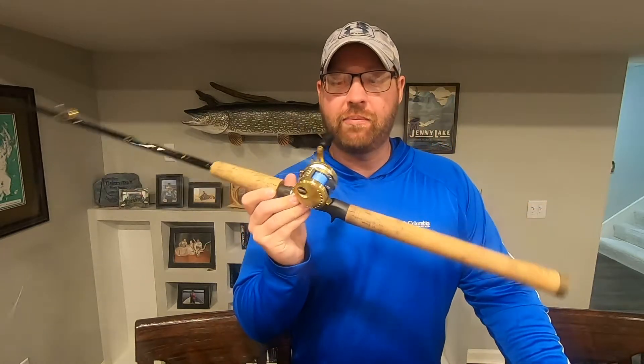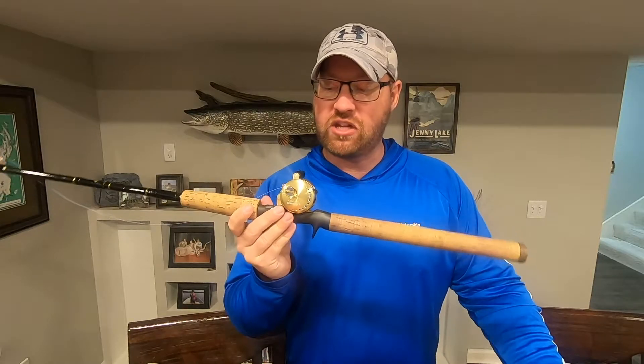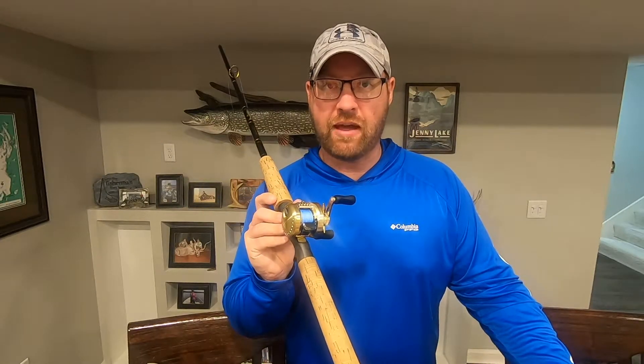There it is, spooled up — our new Shimano Calcutta Conquest XG. We put 40 pound Cortland Master Braid on it.